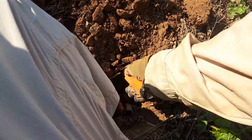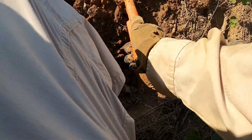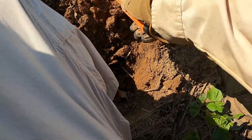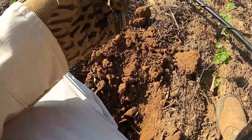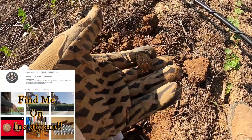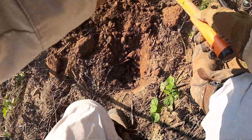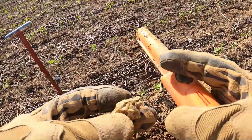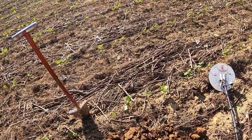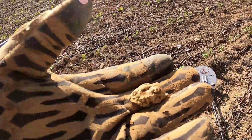Wow, that's heavily impacted too - that whacked into something. The signal was not for iron. It's a bullet - chewed up and melted. Must have been almost on the surface because it was loud. Wow, look at that thing - amazing.